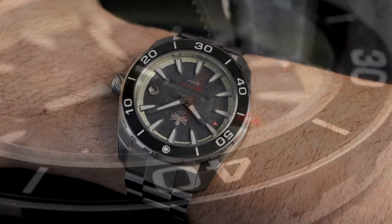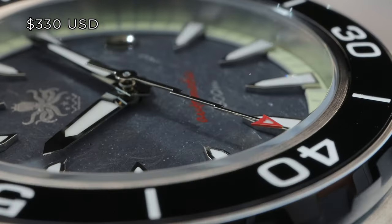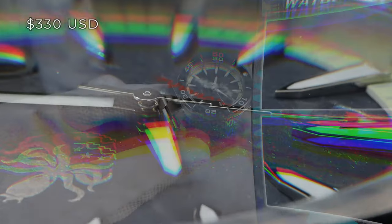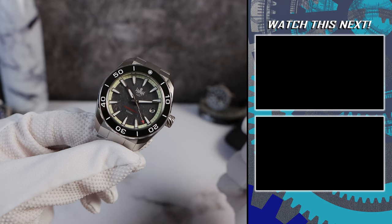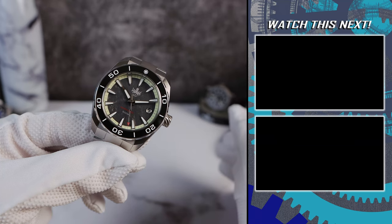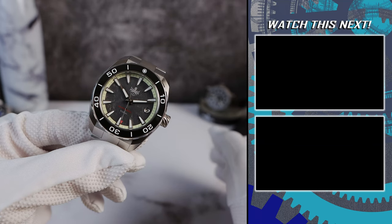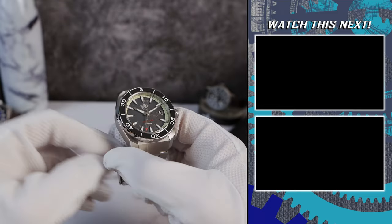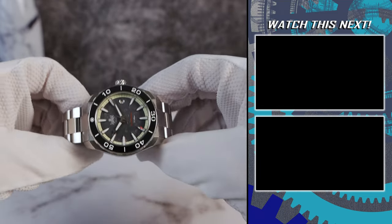Phoebus once again building solid, reliable, value-packed dive watches with a ton of flair. This one is pretty bold stylistically. Are you guys a fan of it? Let me know down below. And if you're still here, please remember to subscribe, like the video, and maybe check out the videos on the right of your screen right now. I'll see you in the next one.